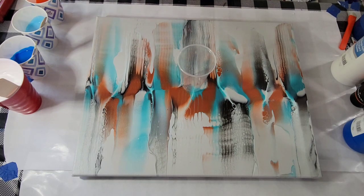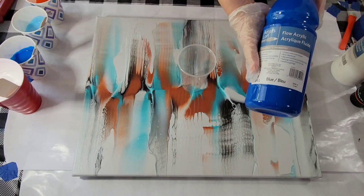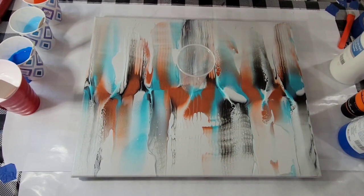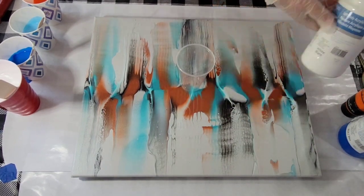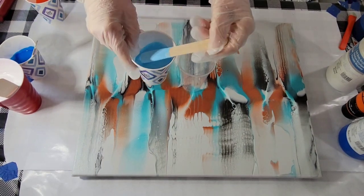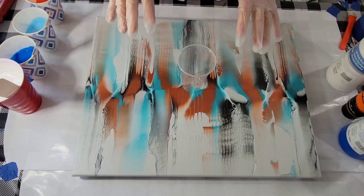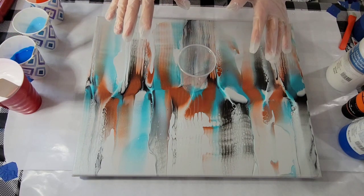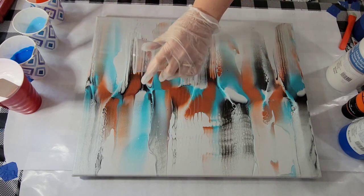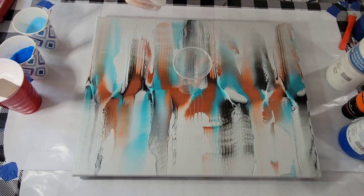I thought it would be fun - I'm just using three colors today: Artist Loft Flow Acrylic in blue, Cad Orange Deep, and Soft Body in white. I've got white, blue, orange, and then I did mix some blue and white together to come up with a lighter shade. So I have in mind to do something I'm going to call Orange Flash, and I want what comes out last to be the orange, so I'm going to pour that in the cup first.